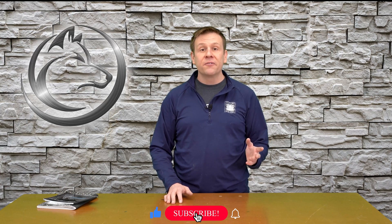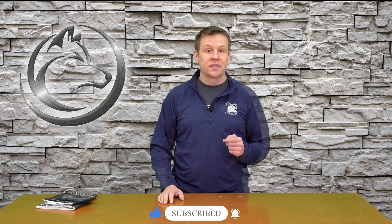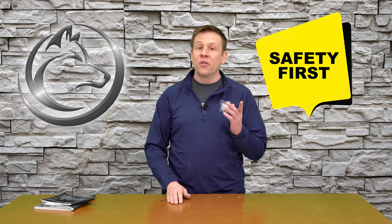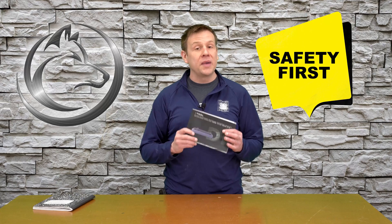Working with acrylic as a media with our laser machines is a very fun way to create projects. Before I start with the materials list, I have two very important safety points. First, read and understand the manual that comes with your laser machine to operate it safely. Second, because we are working with acrylic, when we engrave or cut through it, it releases toxic and poisonous fumes, so we want to make sure that we exhaust any fumes off of our project outside of our work area.